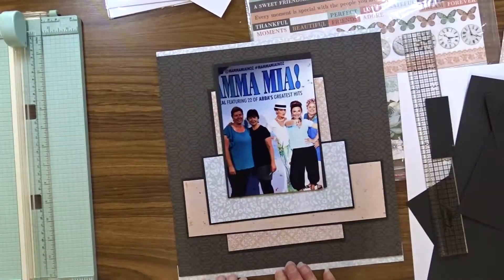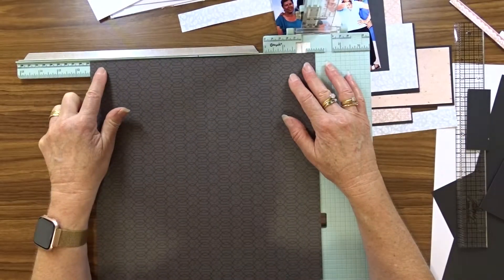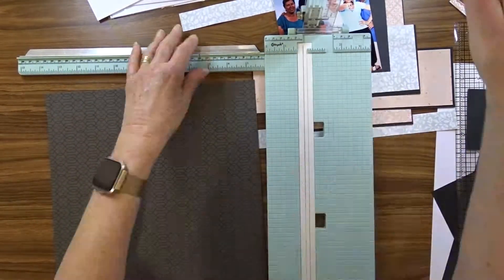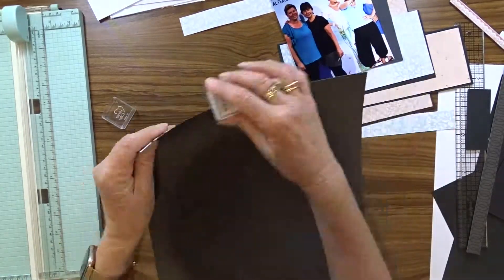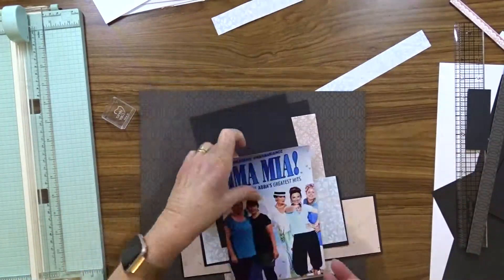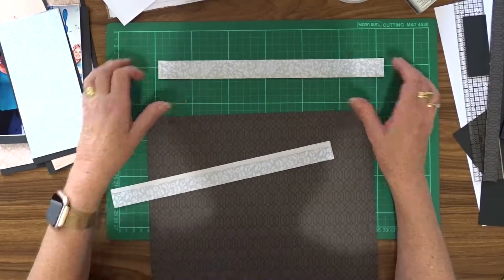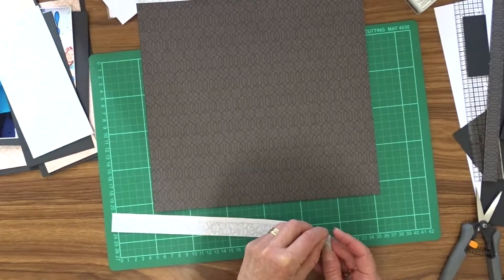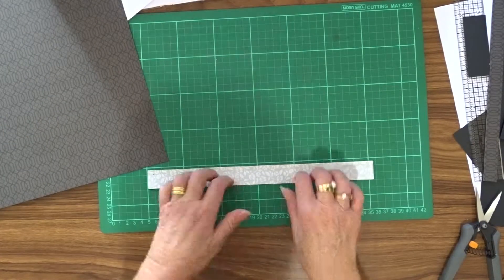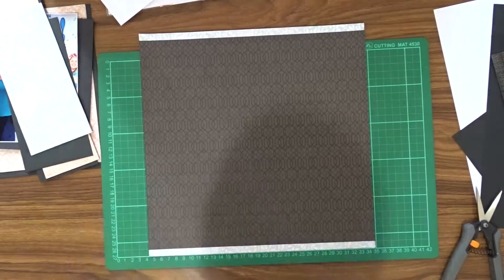I decided to have a border top and bottom of my layout, so I cut two one-inch strips of pattern paper and then trimmed my background paper down to eleven and a quarter by twelve. I inked around the edge of everything. After everything was inked, I used my cutting board to line my paper up so I could get my paper straight when I attached the strips to the background paper.